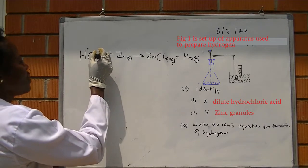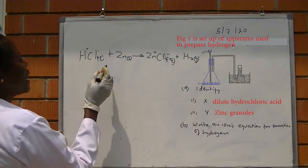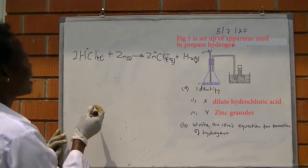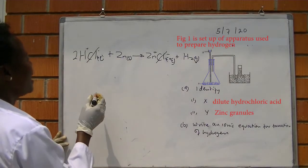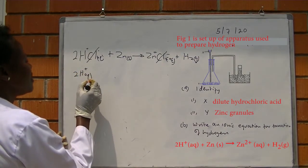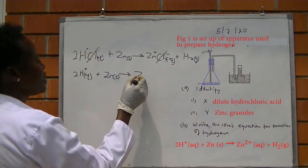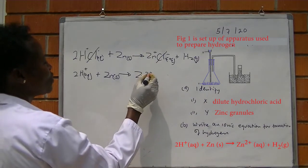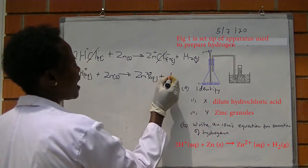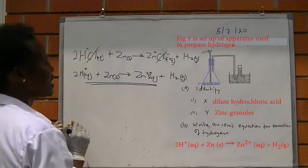The first ion is H⁺ and the second is Cl⁻, giving H⁺ and Cl⁻. Make sure that the equation is balanced. We have two chlorines, so we introduce two here. Close those that are similar — the chloride is similar to chloride. We remain with two moles of hydrogen ions reacting with zinc metal to produce zinc²⁺ ions plus hydrogen gas. The gas does not ionize. This is the ionic equation.